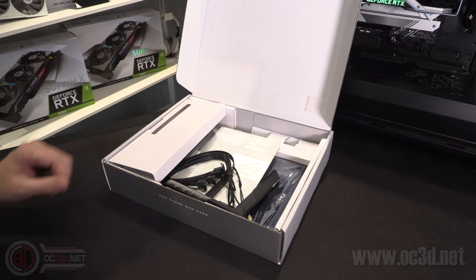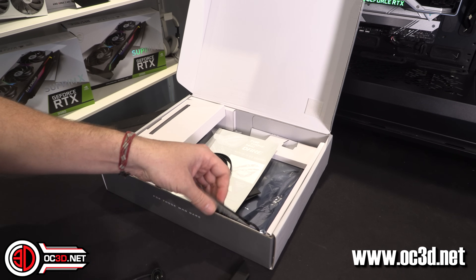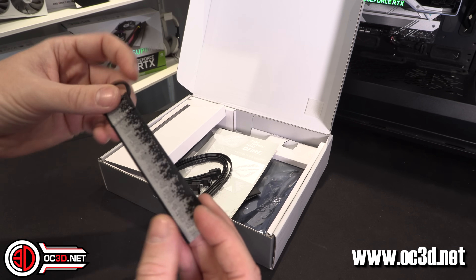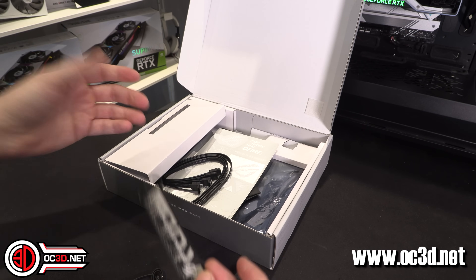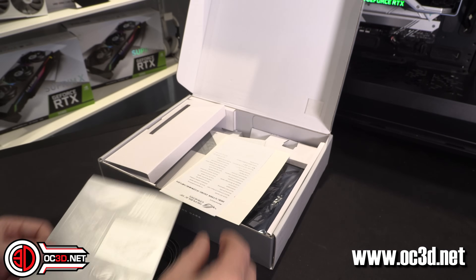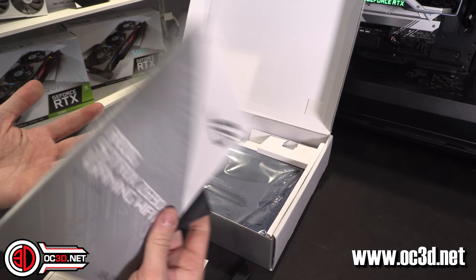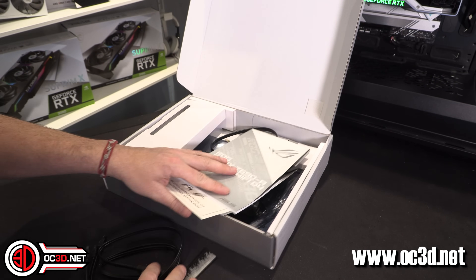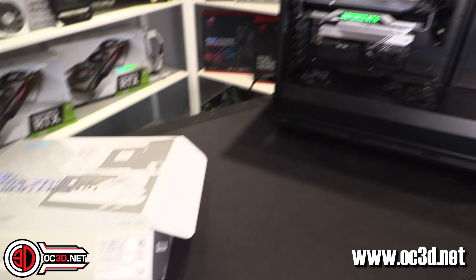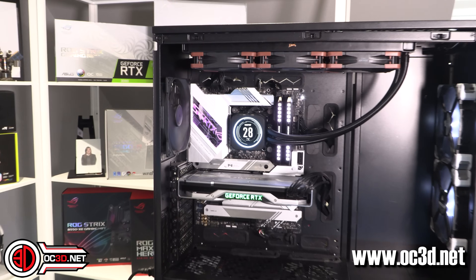In reality, there isn't a great deal in the box. You get your Wi-Fi antenna, a new style ROG key ring — it's white rather than the red ones you keep seeing. You get four SATA cables, some white and silver stickers, and then it's basically just welcome cards, a driver's CD, and a manual. So the box contents are incredibly light, but the full system itself we can have a look at as we go around.